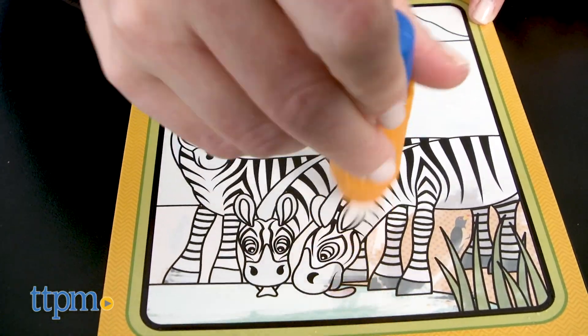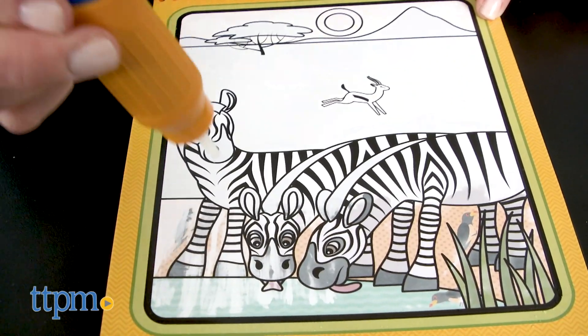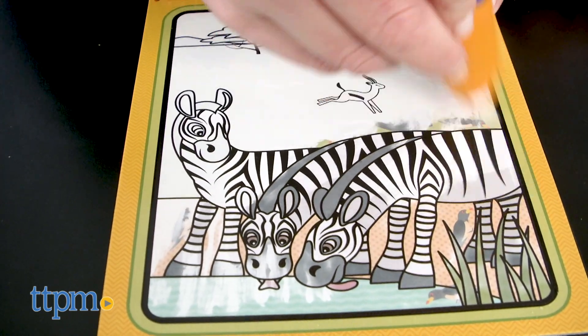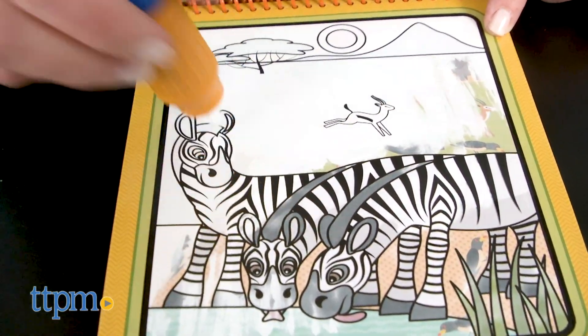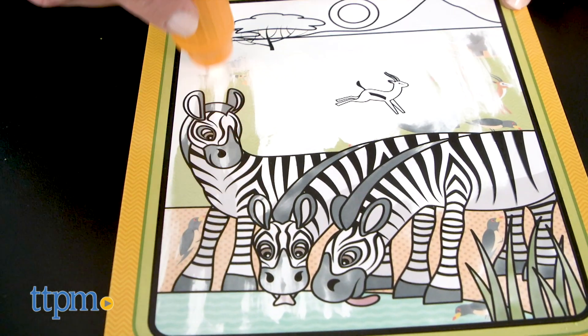Once the page dries, the hidden objects in color disappear so that kids can color it again. These activity pads are great for taking on the go, keeping kids ages 3 and up engaged in mess-free coloring and a fun find-the-object game. Parents will like that these are reusable and kids will like the magic of watching color appear with just water.